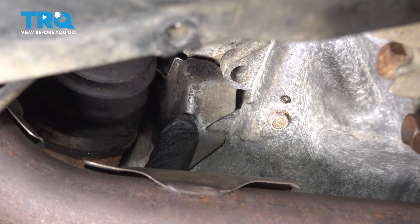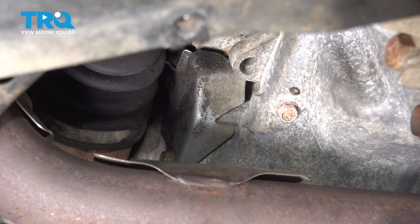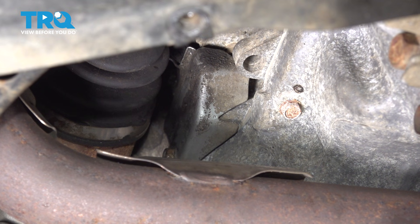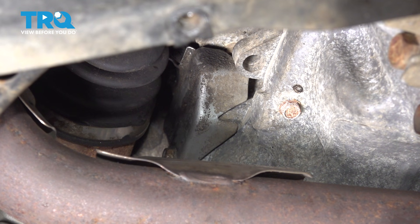The crankshaft position sensor is located just behind here. The shield itself is held in place with two 10 millimeter headed mounting bolts. The lower one will have to be fully removed. As for the upper bolt, we're only going to loosen it enough that we can slide this shield out of position. I'm going to start with the top bolt and then remove the lower mounting bolt.